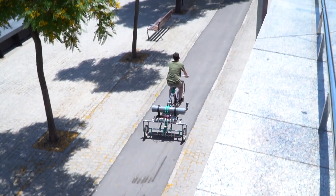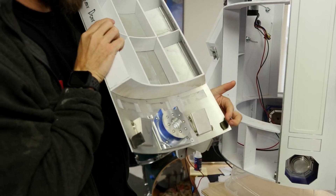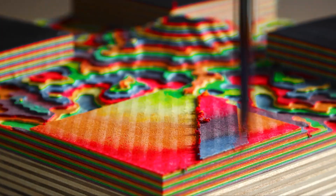This week on Maker Update: a leaky bike, old fashioned MIDI, Kinect 4, a show-stopping fiber optic ceiling, R2's guts, great rags, and Technicolor CNC.